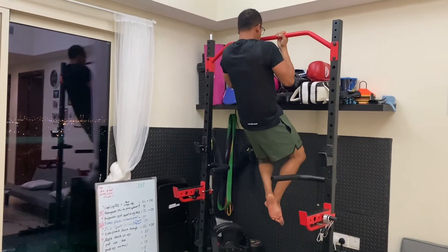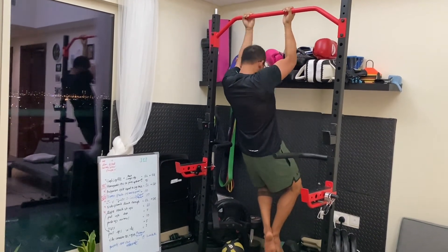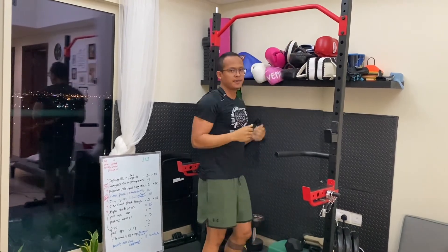Pull up fast — one, two, three, four, five — and that's your eccentric pull.